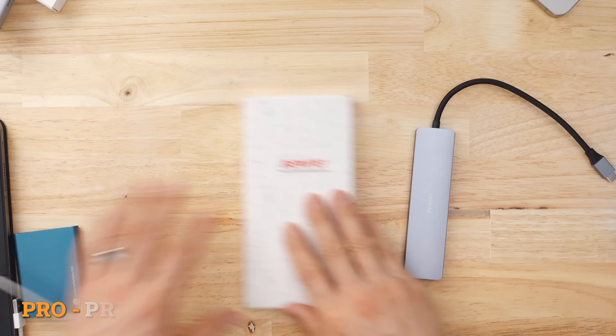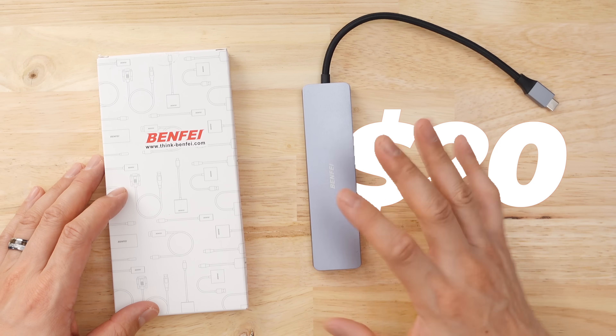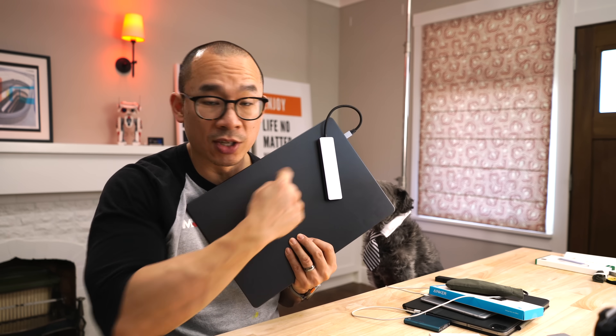I honestly didn't think this terribly packaged product from Benfy would actually make it into the top three. If you're on a budget, this thing's about 20 bucks at the time of this video. This USB-C hub is the best bang for your buck — it's got a flaw, but it's overall very, very good. Get this hub if all you need to do is plug in a bunch of peripherals into your computer.